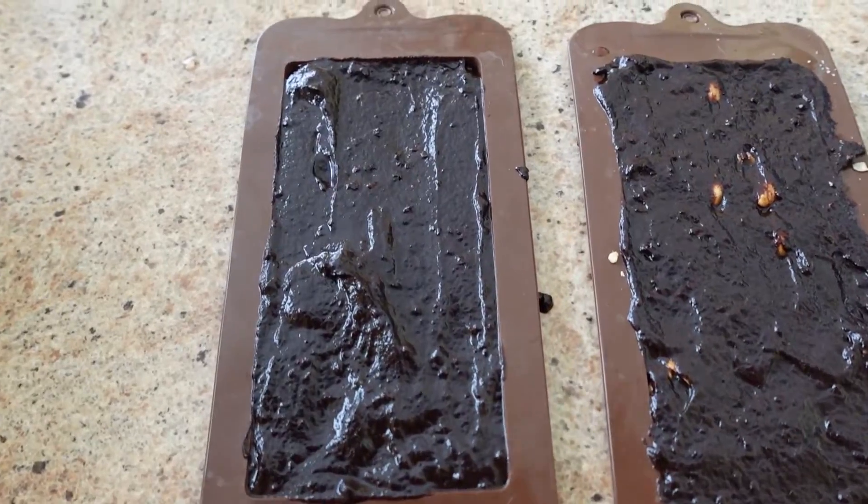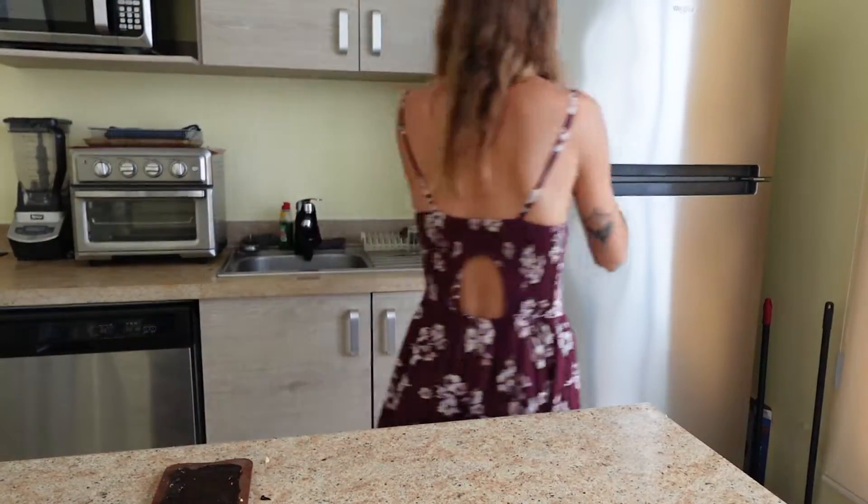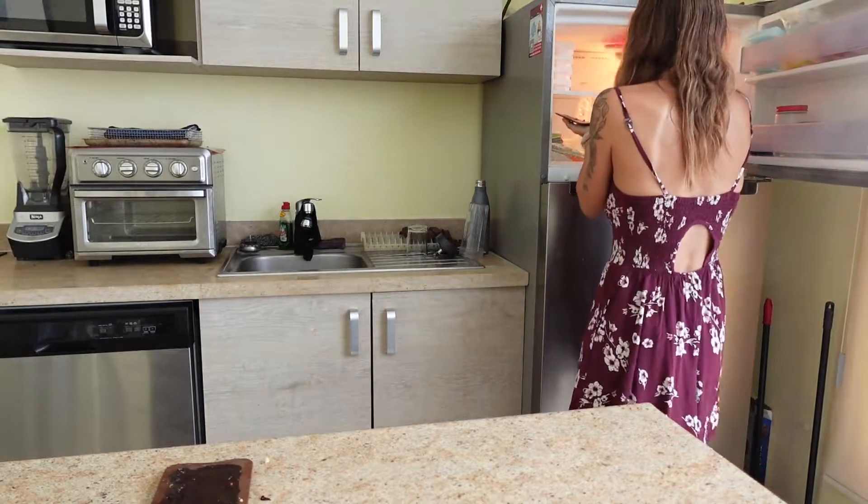Make sure you spread the chocolate all the way into the corners — it should look something like this. Now you're just going to freeze that for a few hours, or I did it overnight.